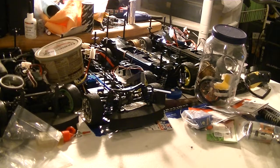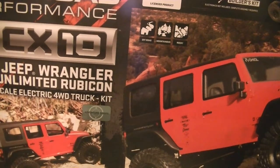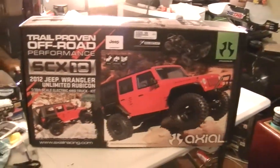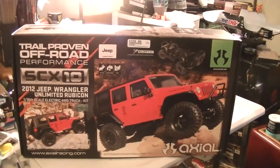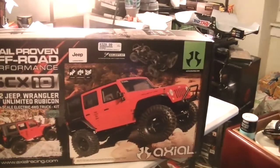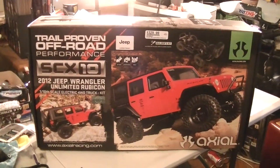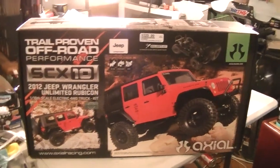This is the main course, right here. The SCX10, baby! Comes with a Jeep Wrangler Rubicon body. Now, this is the kit — this is not the RTR. This is the kit that I have to put together. Oh, it's beautiful. It's just beautiful.